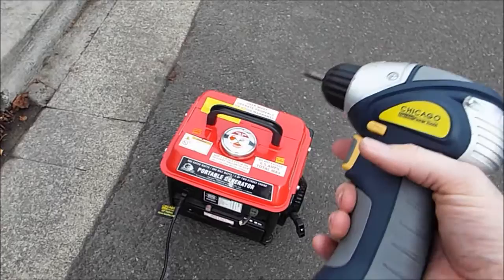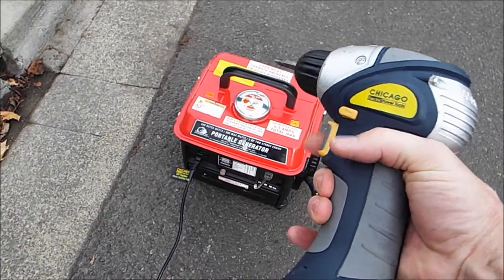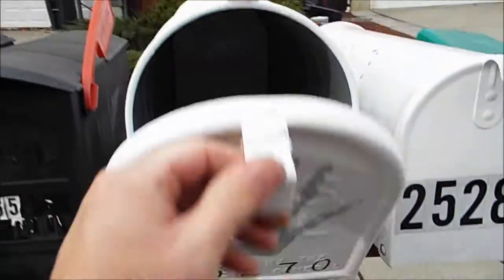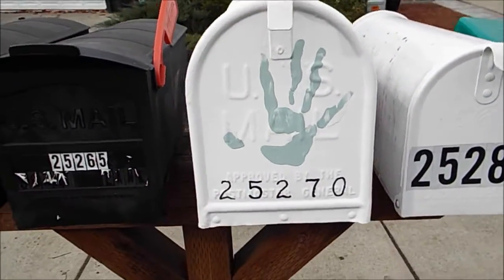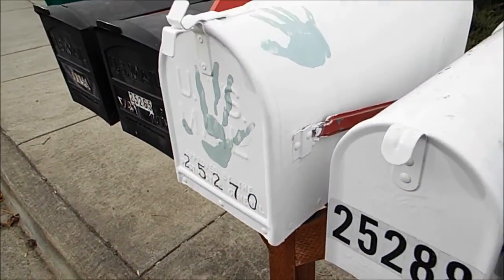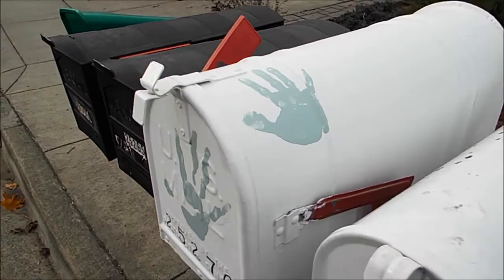Got the four screws in. It's about ready to run out of gas — about out of gas. There's our mailbox. And of course, as you can see, we got the granddaughter's hand prints all over it.